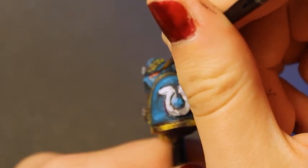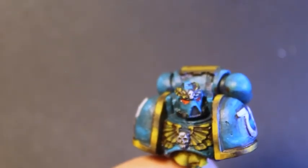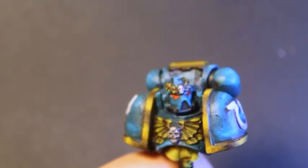To finish it off, I did the lenses. This was done by placing a red in the lens and then glazing up to a pure orange at the bottom corner of the lens. And with that, I was done.